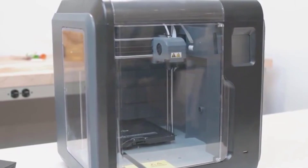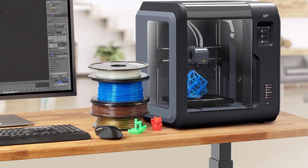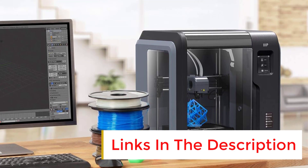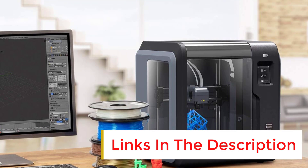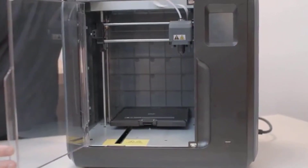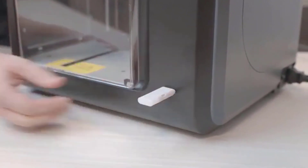The removable, flexible build plate is heated up to 60 degrees Celsius, making it easy to remove a printed model. The printer ships fully calibrated and ready to print out of the box, and the auto-leveling feature ensures that the print bed is level every time. With auto-feeding and filament sensor, loading filament is simple, and a built-in sensor recognizes low filament levels and will pause prints in progress until filament is reloaded.